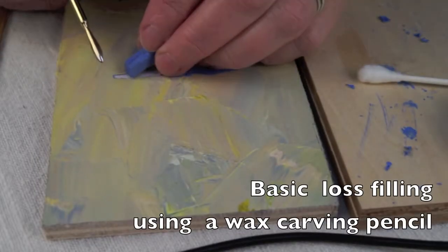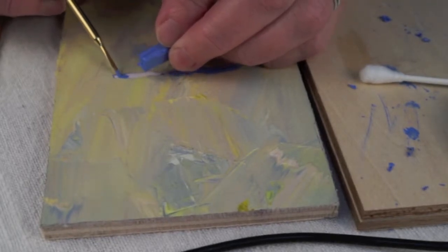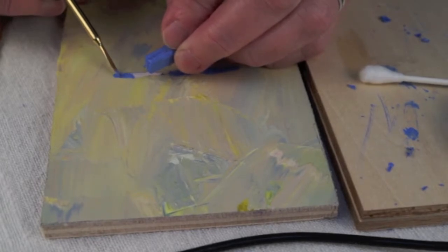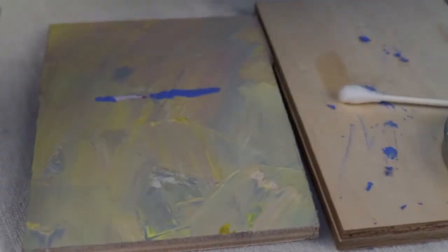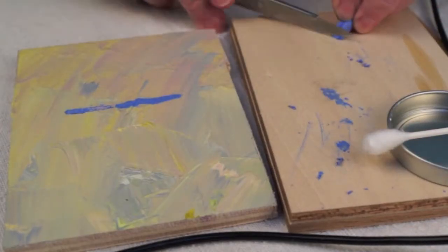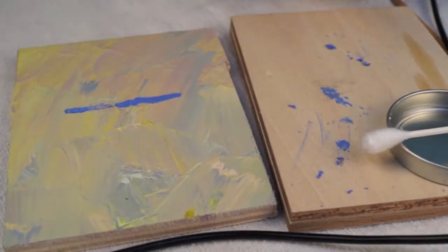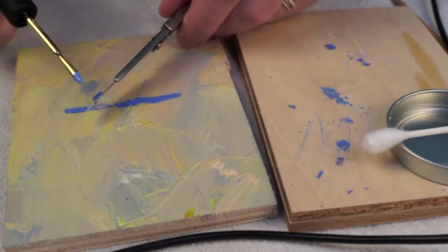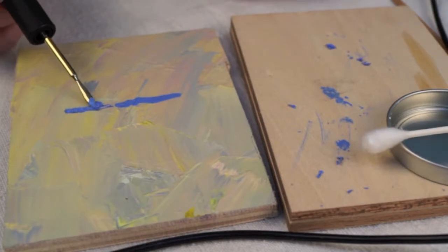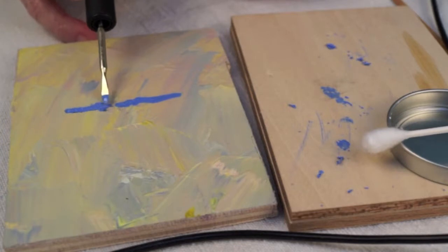There are a couple good ways to use the wax pencil with the PWR. The first is to hold the stick in one hand and shave the stick with the heated tip of the wax pencil into the area of loss. Another method is to shave a stick with a knife and place the shavings into the area of loss, then melt the fill material into place with the heated wax pencil. This is being done in a contrasting color to make it easier to see.